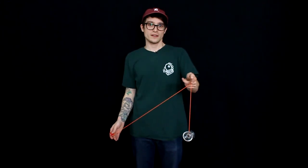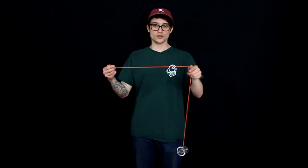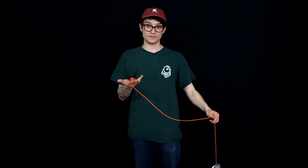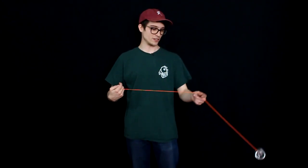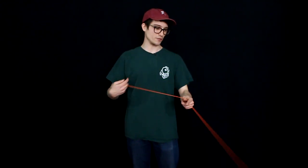Use your non-throw hand thumb to pinch the string on your non-throw hand index finger so you can control how much string is between your non-throw hand and your counterweight. If you pinch really close to the yoyo and have a lot of string, it's going to be really difficult to catch and will mess with your momentum. A nice medium amount of string lets all that momentum bring the counterweight over and makes it a lot easier to catch. This pinch with your non-throw hand thumb is very crucial.